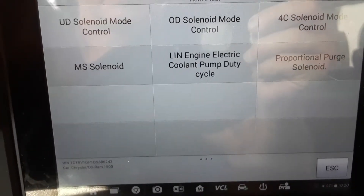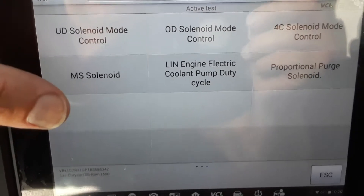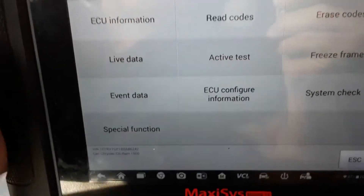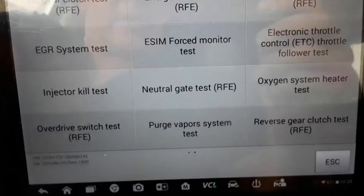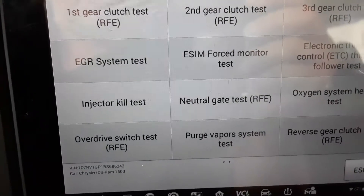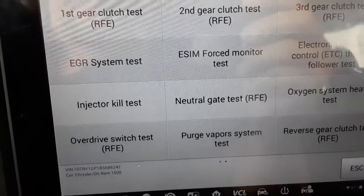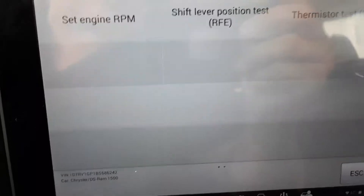It does quite a few tests on the engine. Of course you've got system check — a lot of people probably wonder what that is. If you see a system check, it'll run a particular system through just that — a system check — and it'll test that system to see if it's working right, or at least if it thinks it's working right.